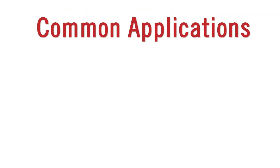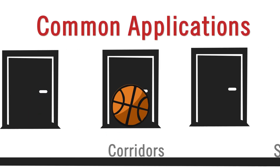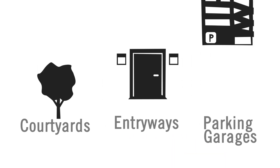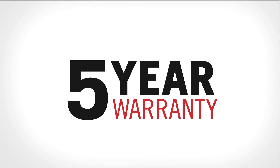Common applications for these sensors include warehouses, gymnasiums, corridors, stairwells, restrooms, courtyards, entryways, and parking garages. Each one of these sensors offers a five-year warranty.